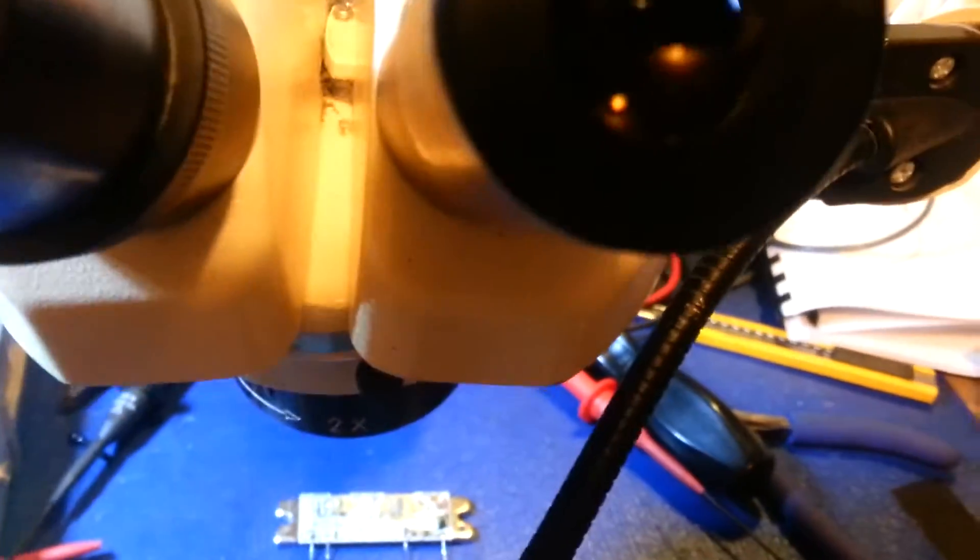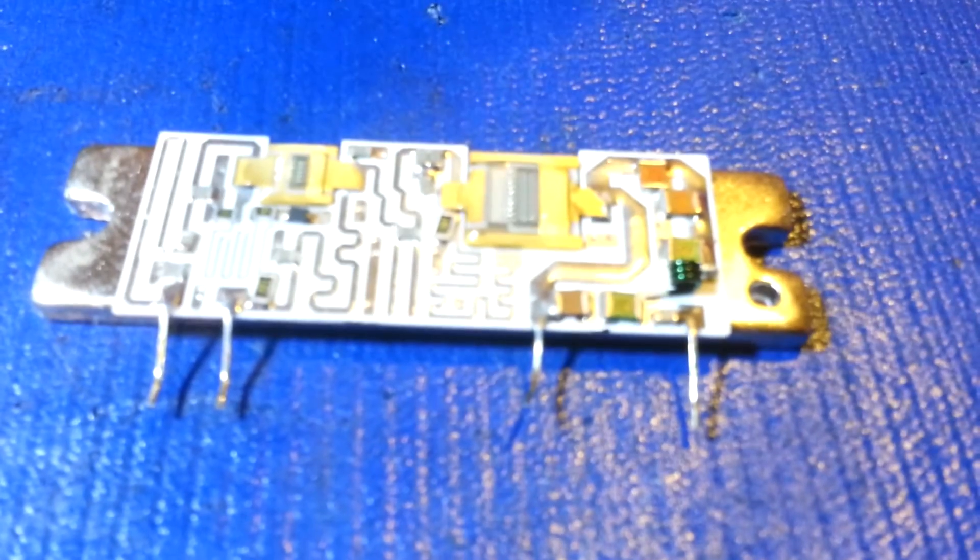So what goes wrong with these critters? I don't want to move it, because we're going to be looking at it in a microscope. You can see it's a ceramic-style circuit board with all the components on it.